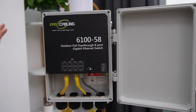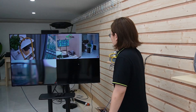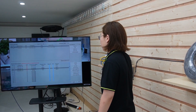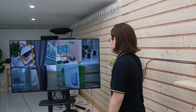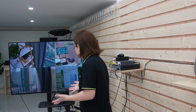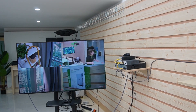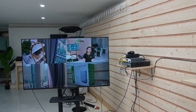Now all four cameras are working. Let's take a look at our monitor and check that all four cameras are connected. We now have four cameras facing four different locations and they are showing live video. Solution 2 is done.